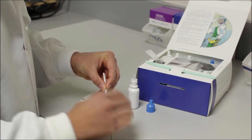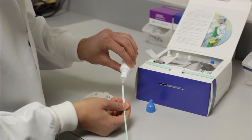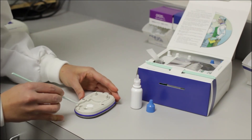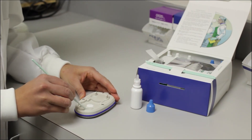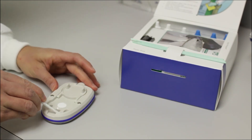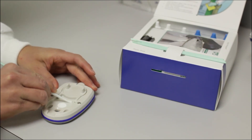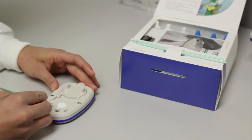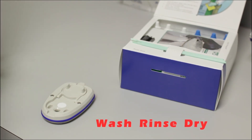After washing the surface of the chamber, moisten a kim wipe with distilled water from a bottle in the cleaning kit with a blue lid and rinse all surfaces. Remember to avoid the filter. Then with a dry kim wipe, dry the surface of the chamber and make sure no residual moisture remains. The most important things to remember during the cleaning process is to wash, rinse, and dry your instrument.